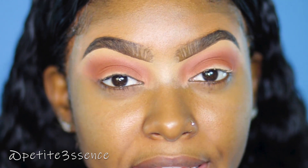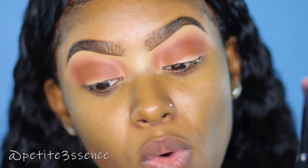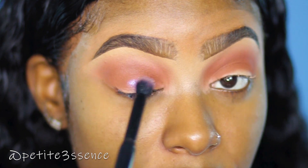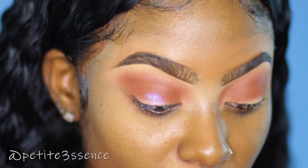I don't want to do a cut crease or anything like that — I just want to make the lid color a bit blown out and fuse it into the crease color. So I'm gonna go in with Supernova and spray my brush with my Mario Badescu cucumber water facial spray with aloe, cucumber, and green tea.